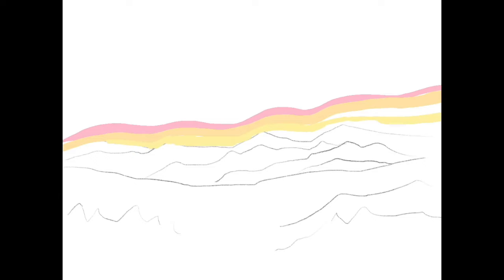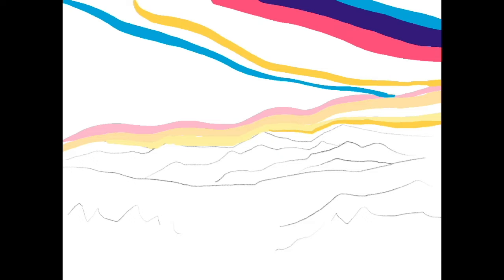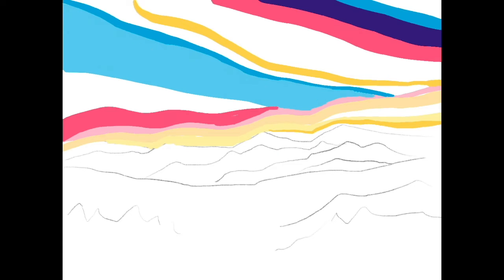First things first, we're going to map out a fairly simple landscape. I would not go too detailed here — do something with a nice background and foreground and just sketch it out pretty lightly on your paper. Once you are satisfied with your sketch, you can start mixing some acrylic paints and fill in your space.